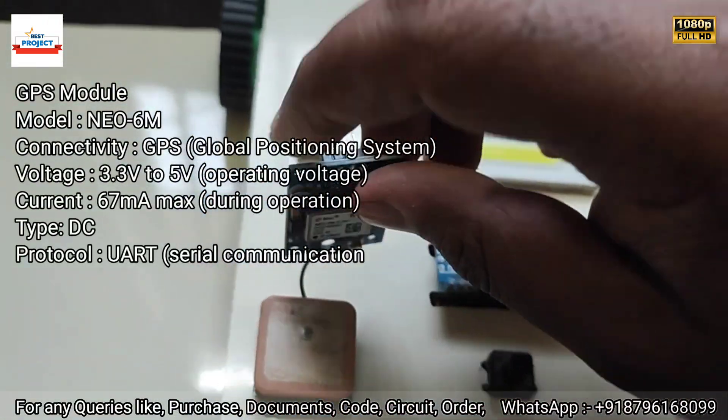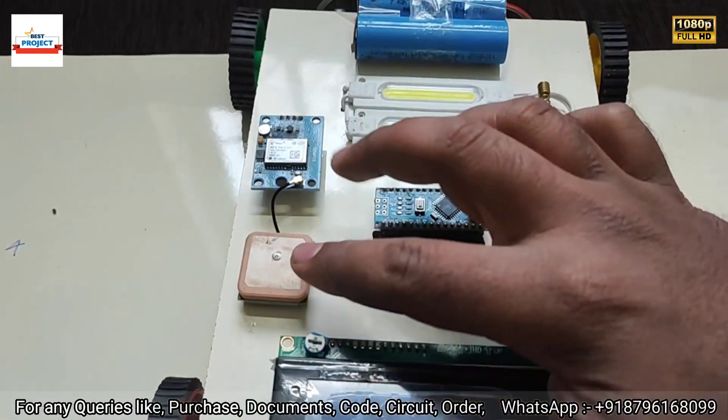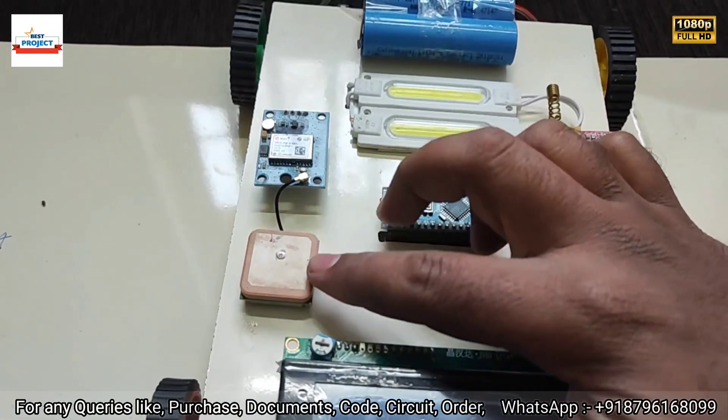This is the GPS NEO-6M module — it is also removable. It is responsible to show the live location of the car.